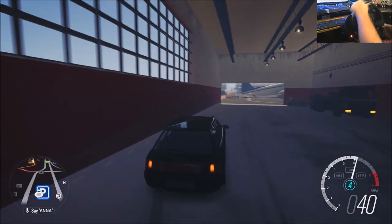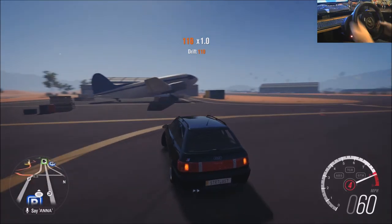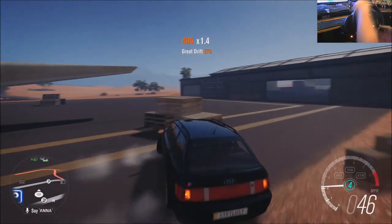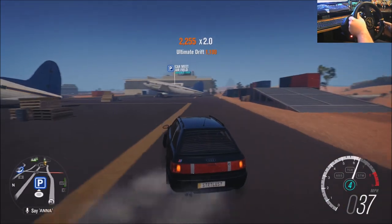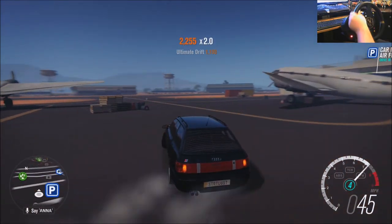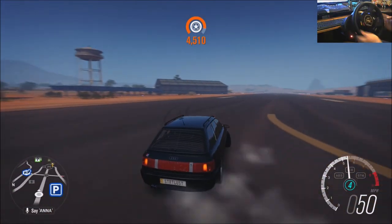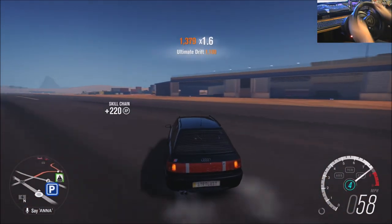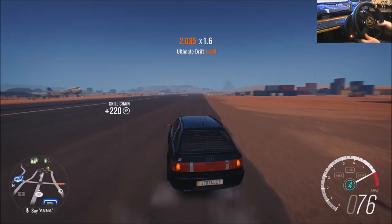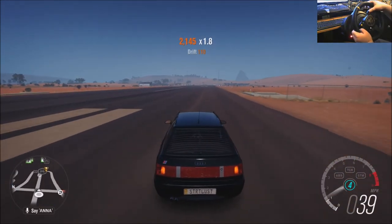Oh my god, you got big booty bitch — come on! This thing, I don't know what happened. Went back to street tires.